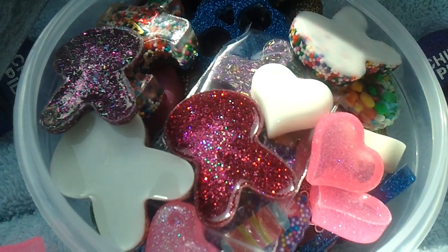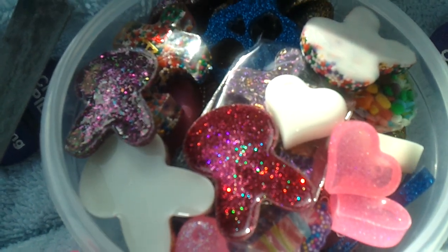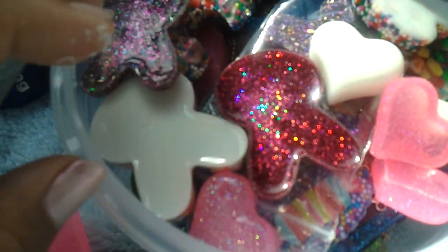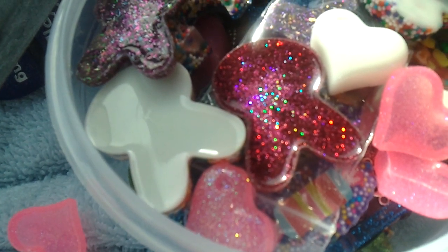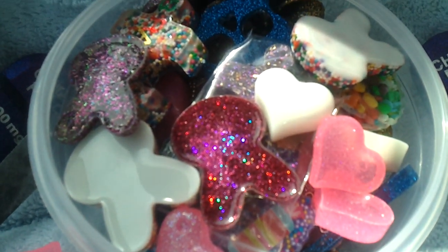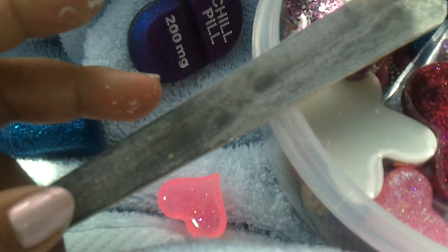Crafty Zombie Mommy here with the tag 'You Know You're a Resin Addict When.' I have some pieces here. You know you're a resin addict when you go pick up your kids from school but you get there early and you happen to have your craft bag with unfinished resin pieces that need to be sanded down. Here's my nail filer and here's some pieces that I've been filing.